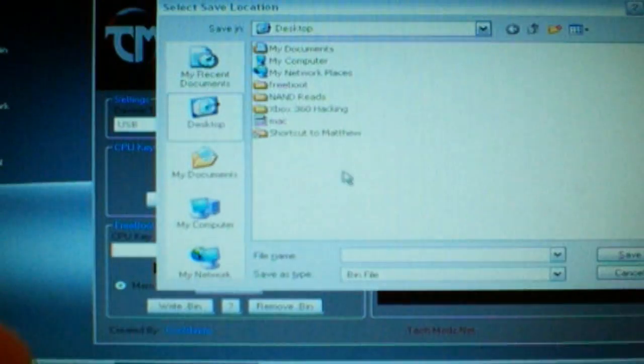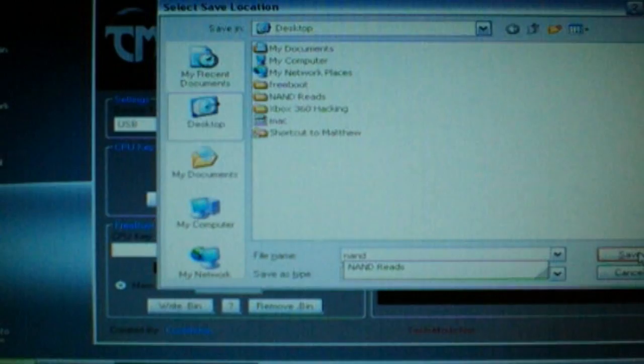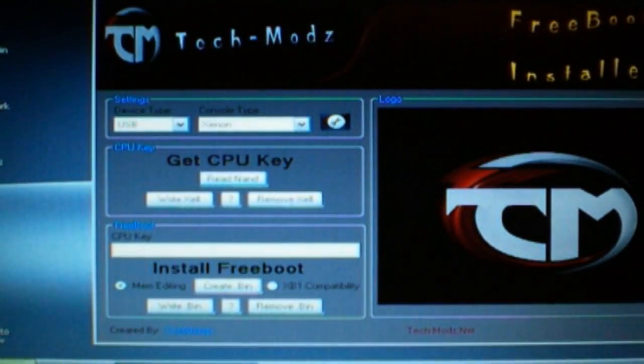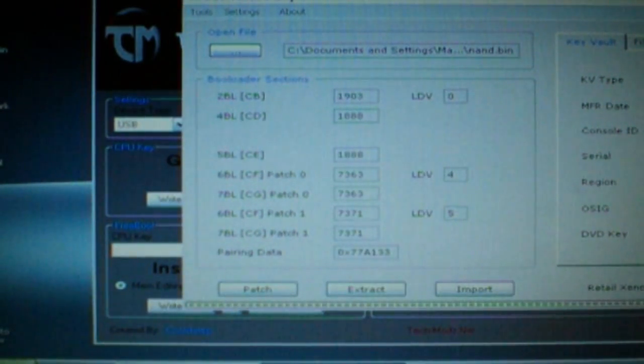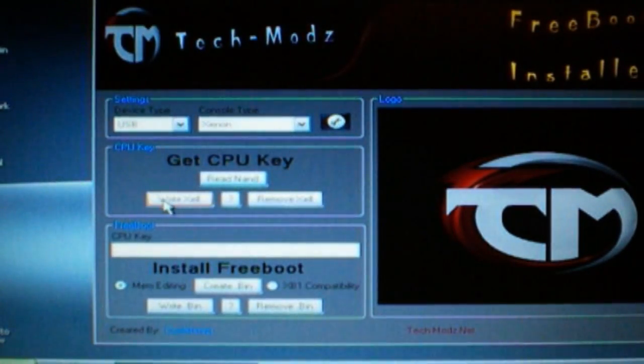And there you go. Name it whatever you want to — I just chose to name it NAD. Then what we're going to do is come over here and use the flash tool. We want to make sure all the information matches. Looks like a good read to me. And then we're going to go right there.